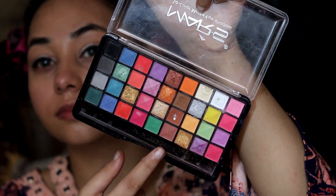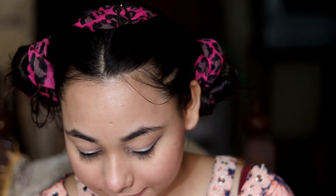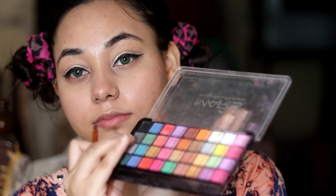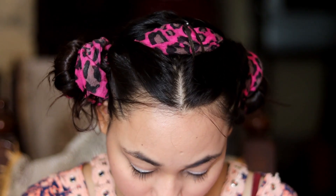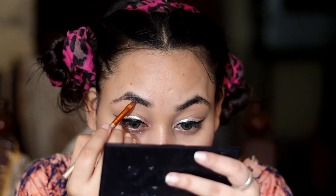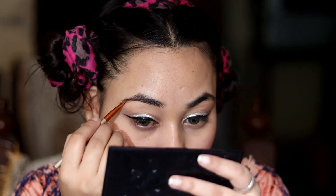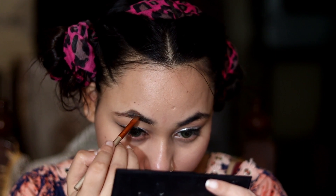Now we will do our eyebrows. You can use any product you have to fill in your eyebrows. I will fill my eyebrows using my eyeshadow palette. I don't necessarily need a dedicated eyebrow product. If you don't have one, you can also fill your eyebrows with mascara. I will take the palette and fill my eyebrows very gently.